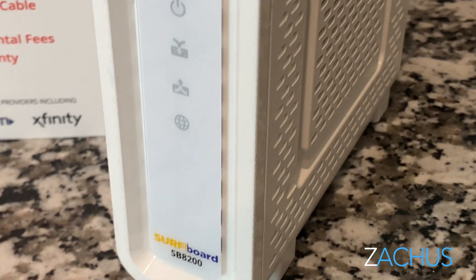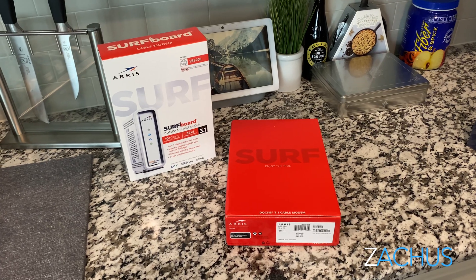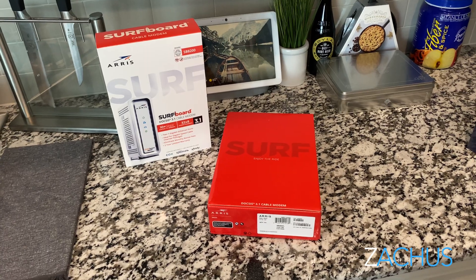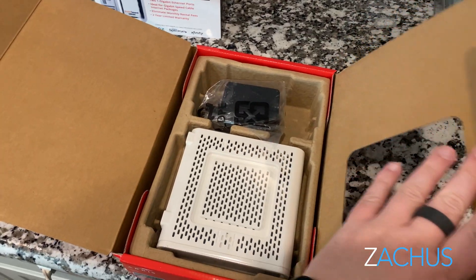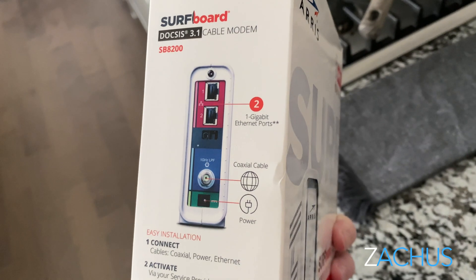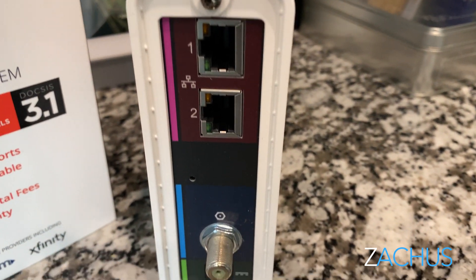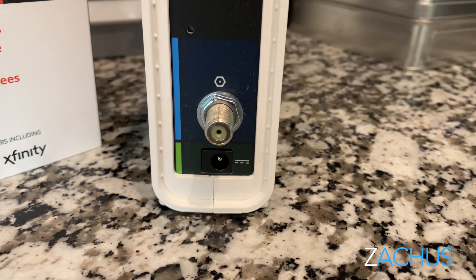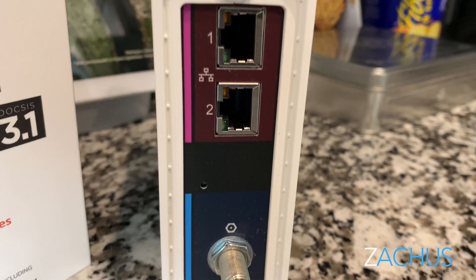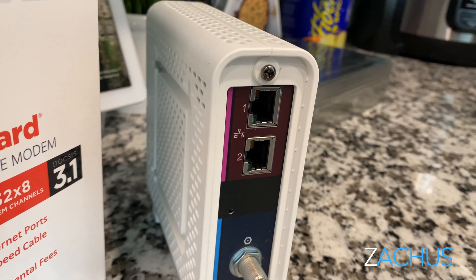This is the one I recommend — it's the Arris Surfboard SB8200. The Arris is something I've used for years and years, and it's super simple. You plug the coax in, you plug the power in, you plug your ethernet cable in from here to your Wi-Fi router, whatever that may be. Hopefully it's one of the ones I recommend because those are super good. It will give you stability and good fast speeds.